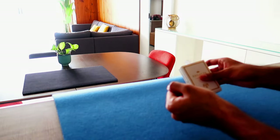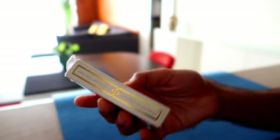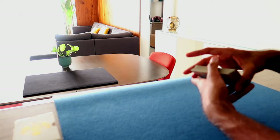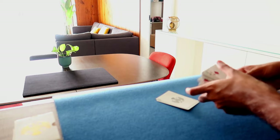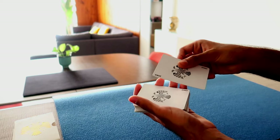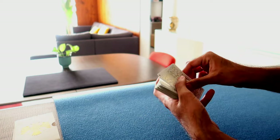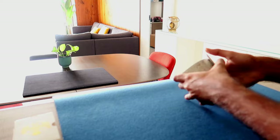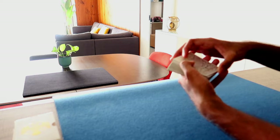Grab your decks and let's get started. By the way, these are the Regalia playing cards made by Shin Lim. So if you want to start off the trick the way I did, there's a bit of a setup. You've got to remove the two jokers beforehand. Put the first joker face up on top and the other joker face down on top of it. Then you can do some shuffles and a couple of false cuts while maintaining those jokers on top.